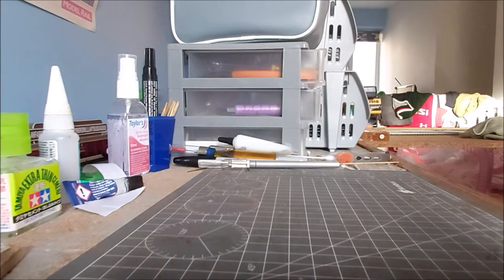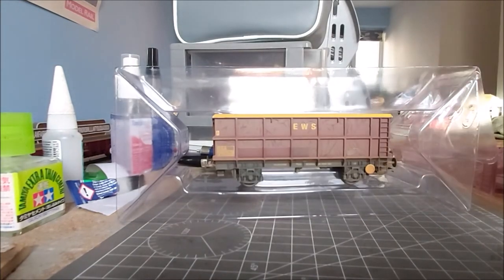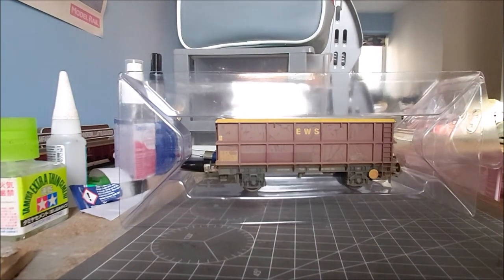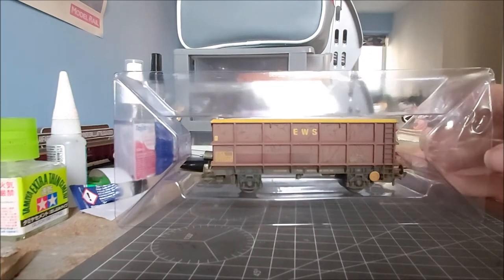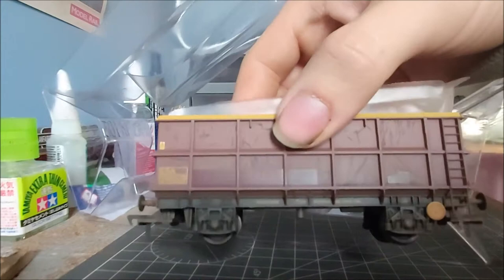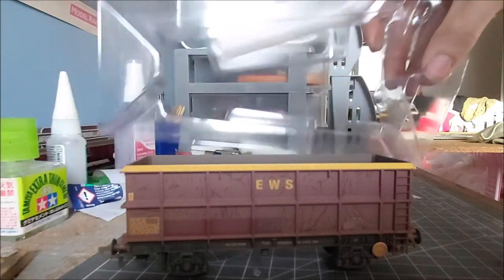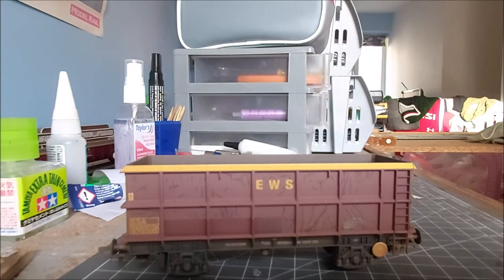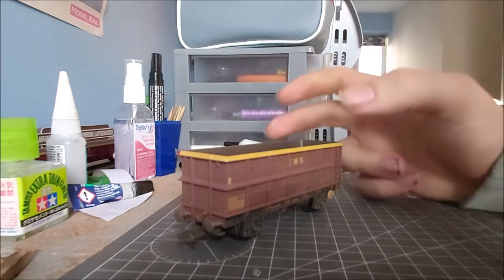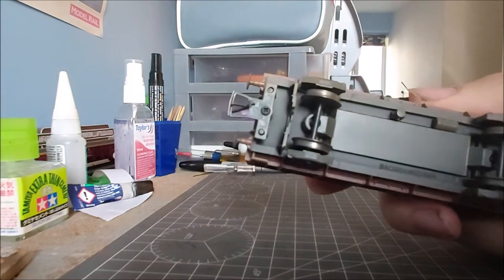No detail pack with this model, it's just as it comes. But this particular model I have got plans for. I'm not planning on using this wagon with the rest of my wagon fleet. I'm thinking of taking the couplings off - you can see there's a screw-on type.